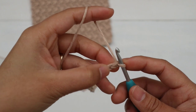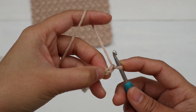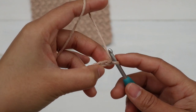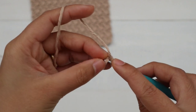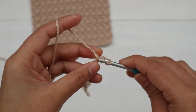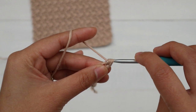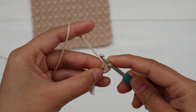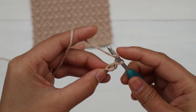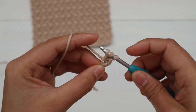For Row 1, we're gonna skip the first chain, then into the next chain we're gonna make one single crochet and one double crochet, all into that same chain. I like to insert into the little bump on the back of the chain — you don't have to, it's totally up to you. Yarn over, pull up a loop, two loops on the hook, yarn over and pull through all loops — that's a single crochet. Then yarn over hook, insert into the same chain, yarn over, pull up a loop — three loops on the hook.